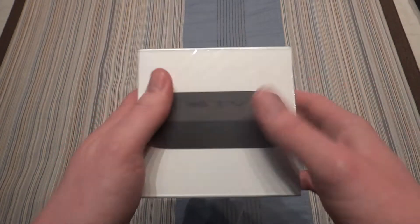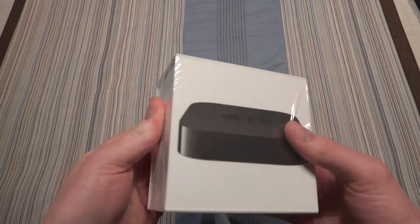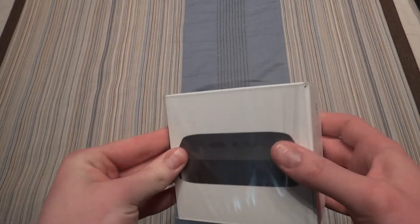But anyway, I already cut the plastic here. This is not mine, this is my dad's. But we're going to unbox it here anyway.